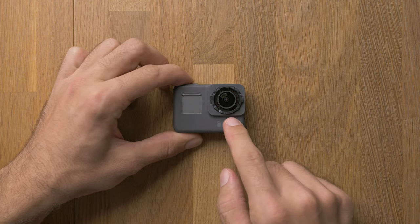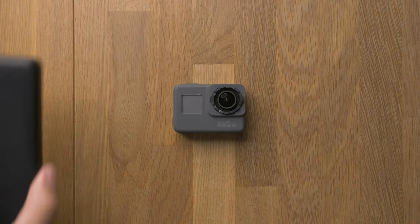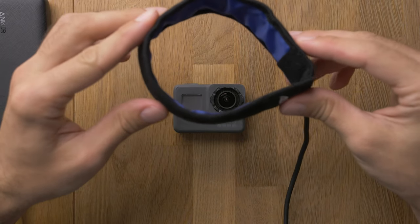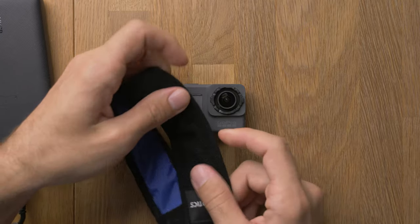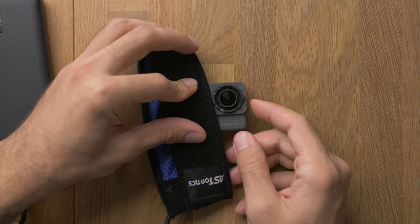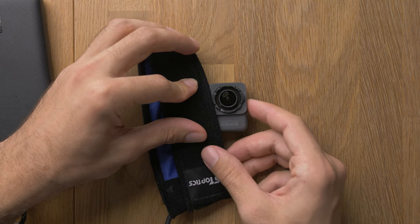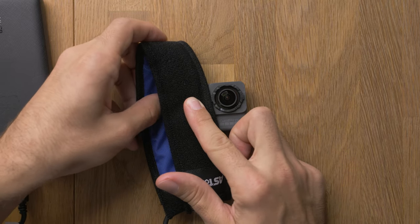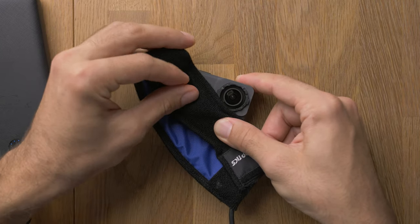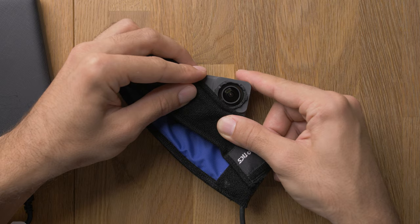Now comes the most tricky part of the whole teardown, which is removing this front cover. This is a bit tricky because there is a lot of glue underneath. To soften the glue, I use a USB heating band which is used for lens heating to prevent fogging. I think this is just enough to make it warm a bit — not too hot. You can also use a heating gun, but be careful not to destroy the electronics inside. I do this for a few minutes. You can also record for some time and then it gets warm from inside too.